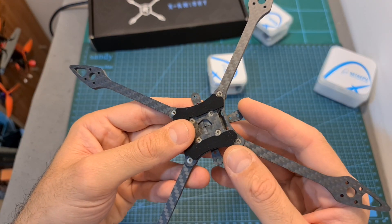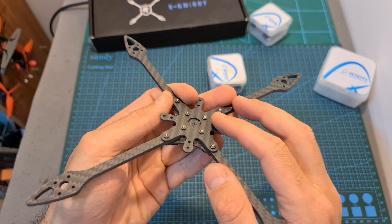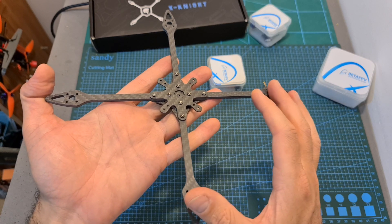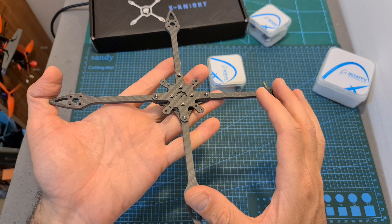In order to assemble the frame, simply secure the bottom plate to the top one using the shorter M2 screws. You should be careful not to over-tighten these screws, and you should also pay attention that the frame doesn't come with a canopy, so you need to either 3D print your own one or purchase it separately.